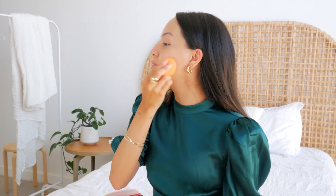Alrighty guys, so the wedding's today and I genuinely am so in love with how glowy and dewy and soft my skin is. It just makes for the perfect canvas for makeup. So I'm going to get ready for this wedding and I'll talk to you guys soon. Thanks for watching.